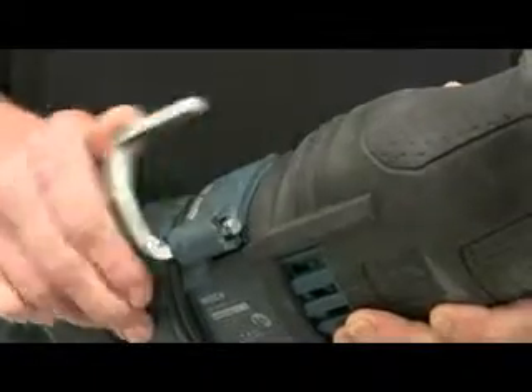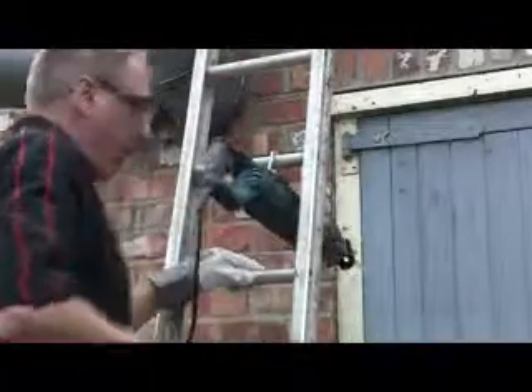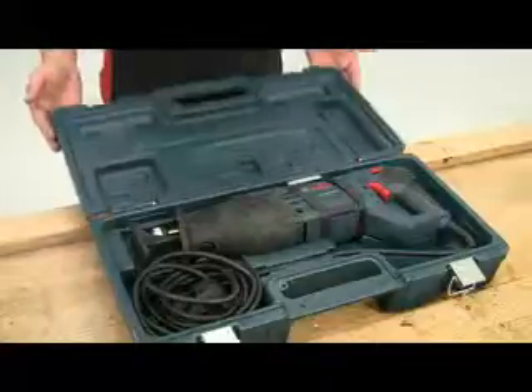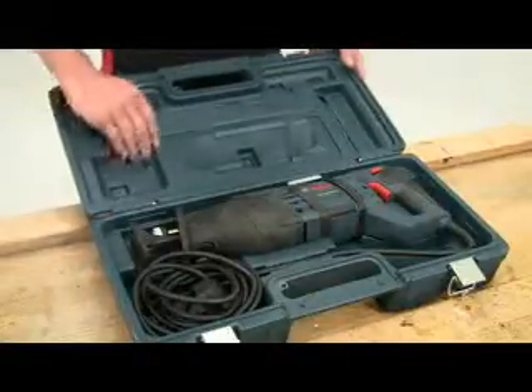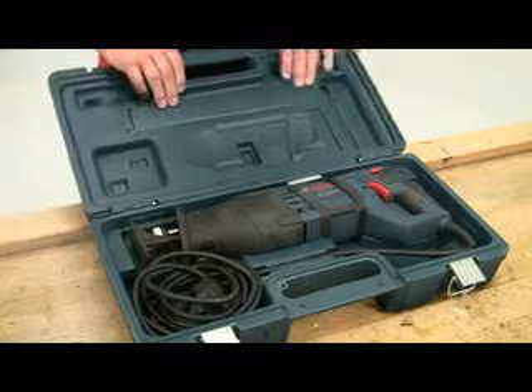An integral utility hook folds out, allowing you to hang the tool securely if you're working on a ladder or up on a scaffold. The tool is supplied in a sturdy carry case, along with a couple of blades to get you started. Other spare blades can be stored conveniently in the internal hinge compartment of the case.